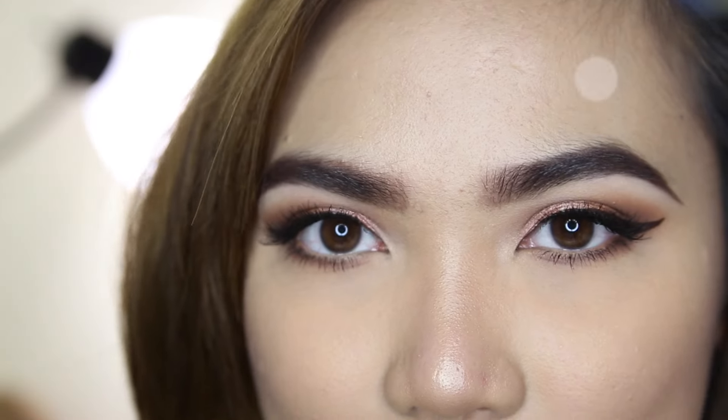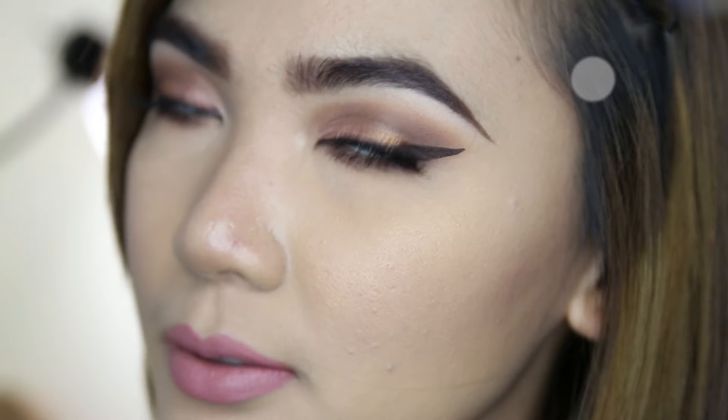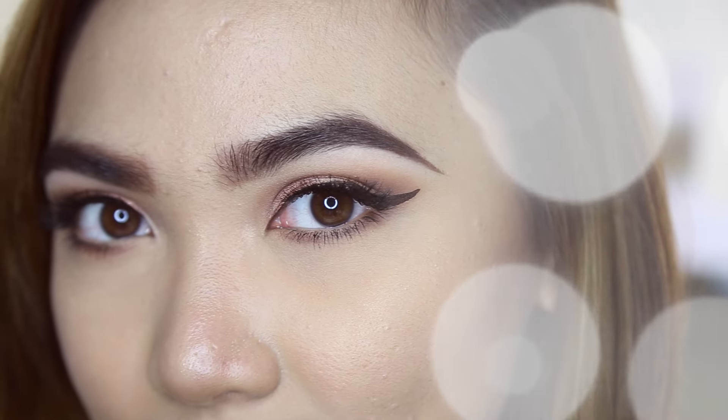And now my makeup is complete! I hope you guys enjoyed watching this video and learned a few things. Please give it a thumbs up, subscribe to my channel if you haven't already, and I'll see you guys in my next video — bye!